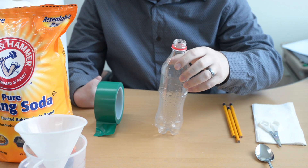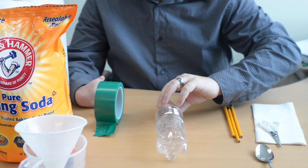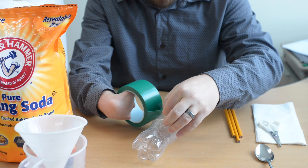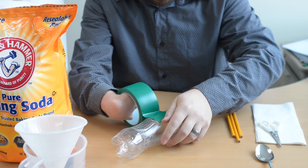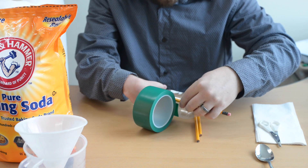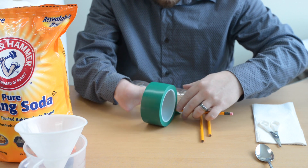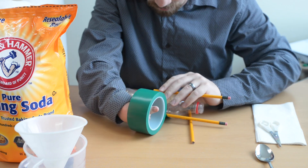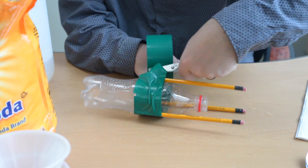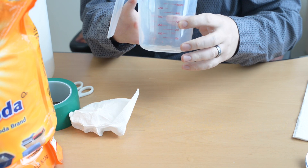First, we need our legs on the bottle, so you need some kind of really strong tape. The top of the bottle is gonna point downwards. Start the tape and then put the pencils down — you can line them up right on the side of the bottle.